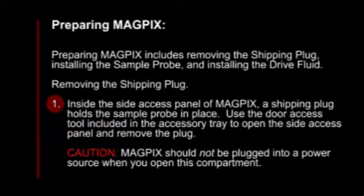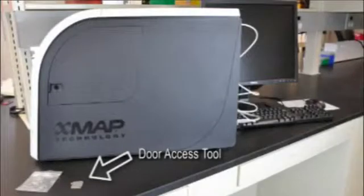MagPix should not be plugged into a power source when you open this compartment. Next, locate the door access tool in a small plastic bag in the accessory tray of the overpack.